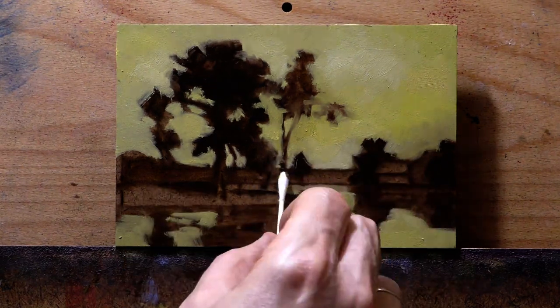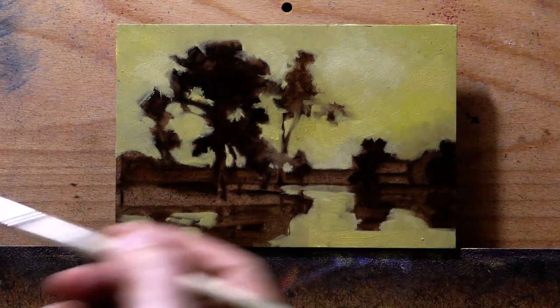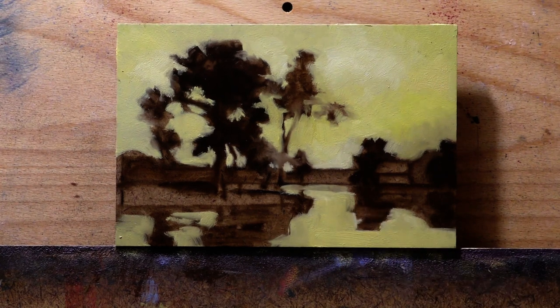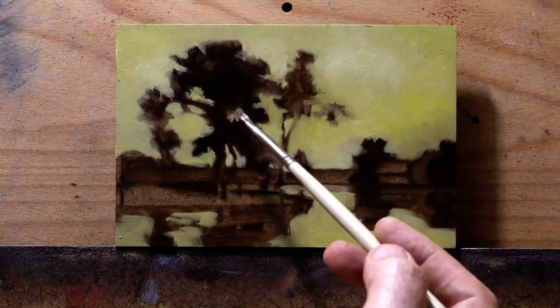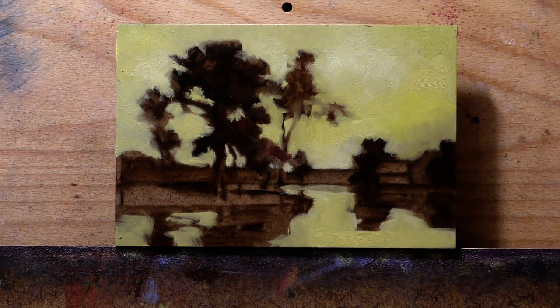Knowing when to use different marks ties into my other big tip, which those who've been with me a while will already know: you need to paint more. If you want to be a painter and you want to be good, you need to devote serious time to the enterprise. Even if you're doing work that annoys you, you can't really get good without doing those mediocre paintings. It's not possible to get good without first doing a fairly large amount of mediocre and actually bad work.